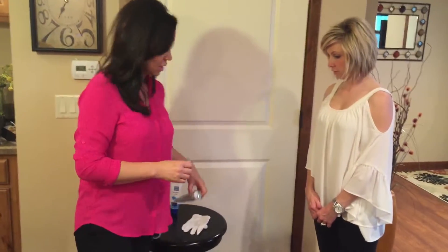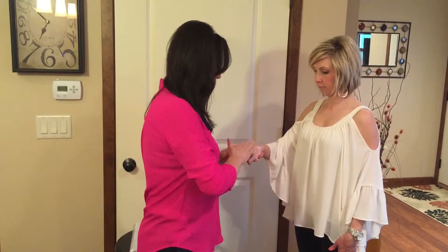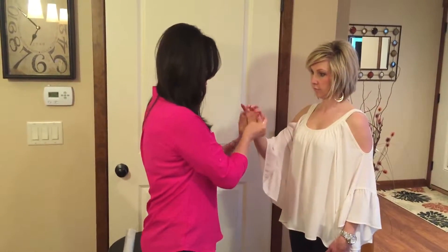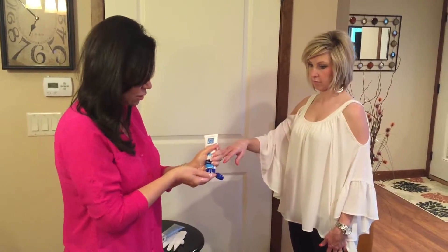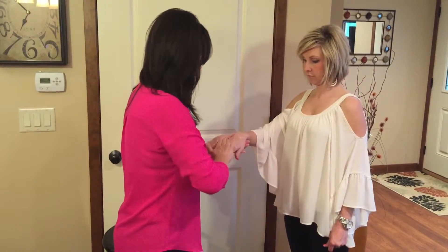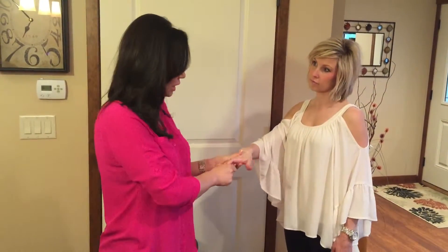And we're going to take the body renewal cream again and we're going to apply it generously on your hands. Then we're going to take just a Vaseline — I just have one here in the tube — and we're going to apply this over the lotion. Why are we doing that? It's because it's going to seal that moisture in. Vaseline is not a moisturizer; it is a sealant.